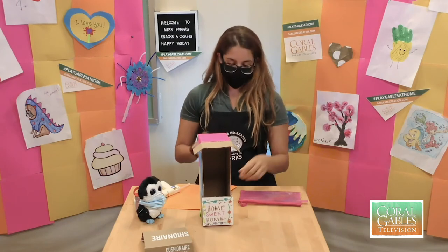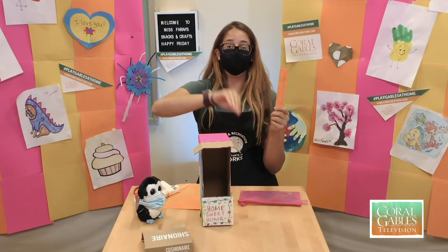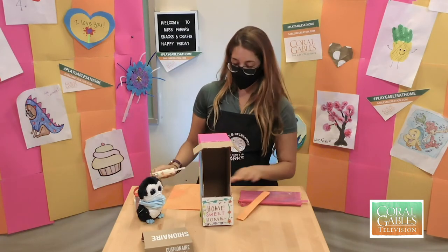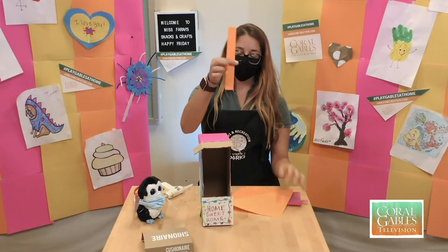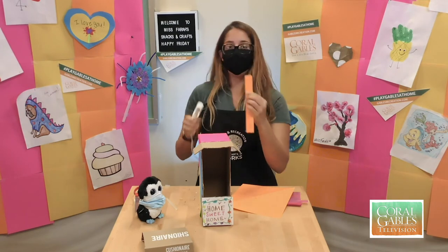All right, one last thing we're going to do is go ahead and add a little hook for you guys to hang it somewhere. So what I did was I took a piece of paper and I rolled it up really, really tight just like this. And we're going to glue it now on the top.